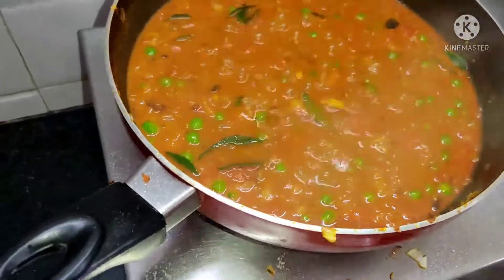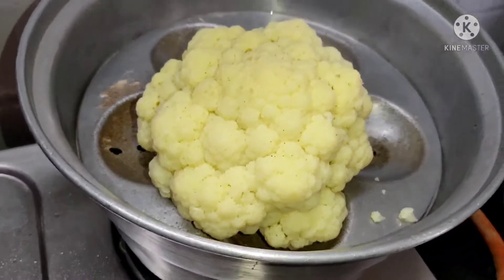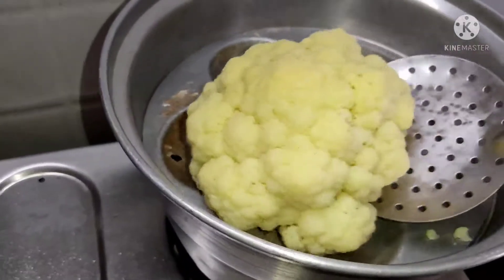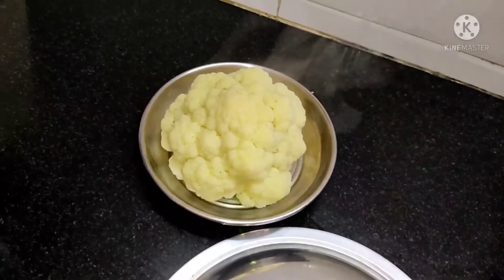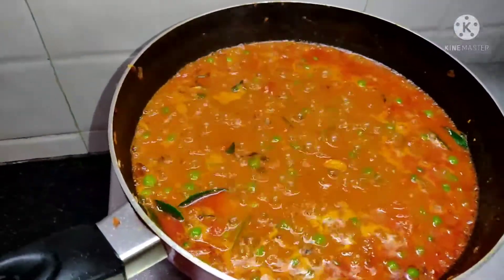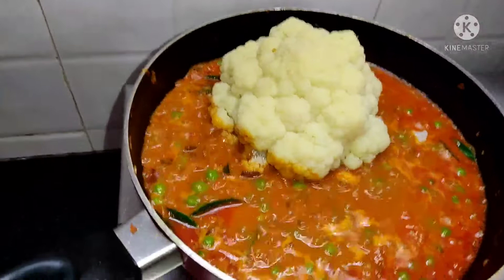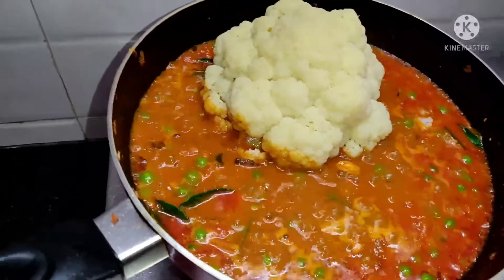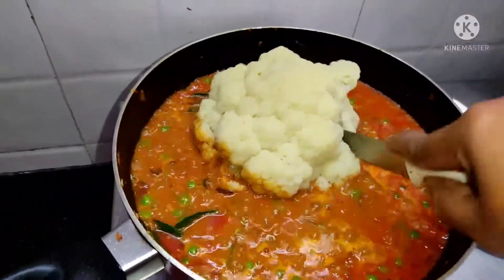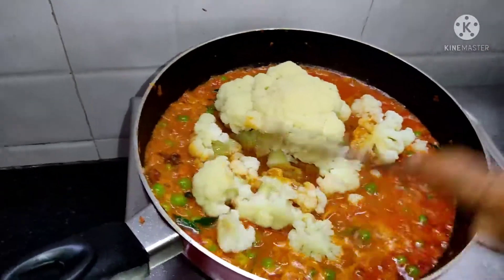Let's add the cauliflower. Add it to the garlic — we have a good meal. We will put it on a plate. The sauce is good. You can see the sauce is very tasty. I'm going to put it in a little bit more.